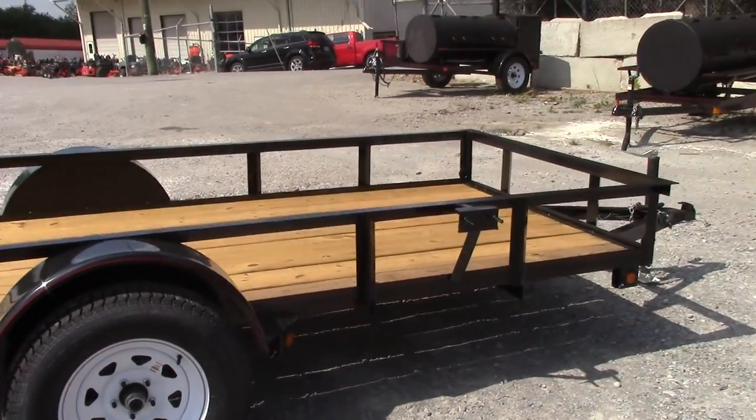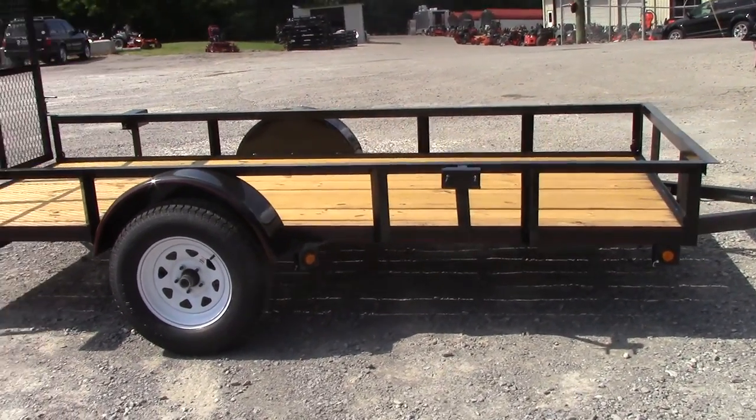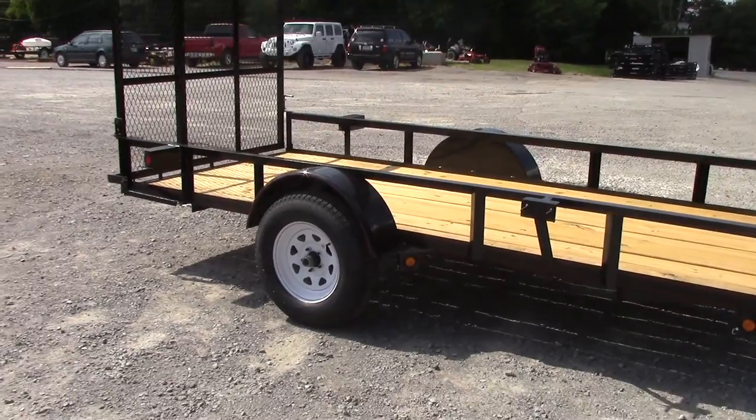Also on this model you have your spare tire rack right there. You can put your spare tire, a few lug nuts — all you need to put it on there.